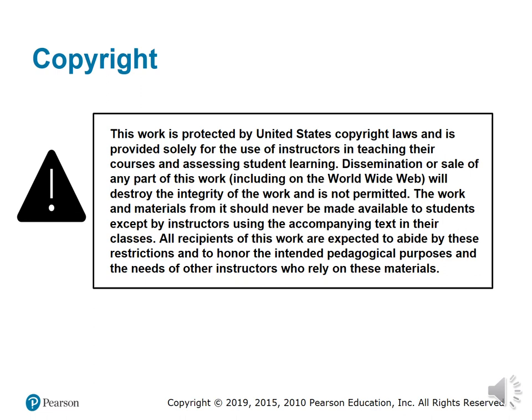This concludes Chapter 8's lecture on blood collection equipment for venipuncture and capillary specimens. Have a nice day and good luck on the test.